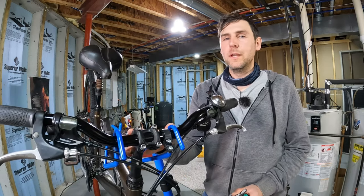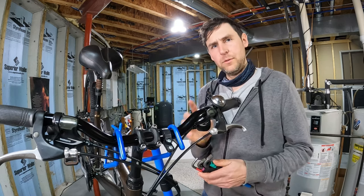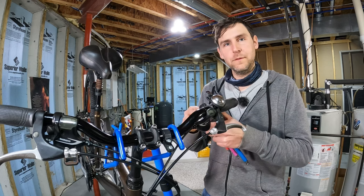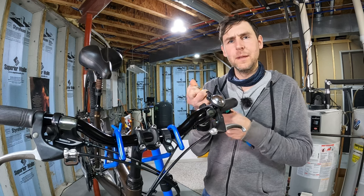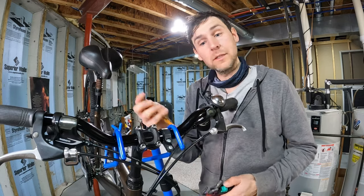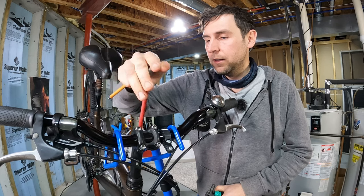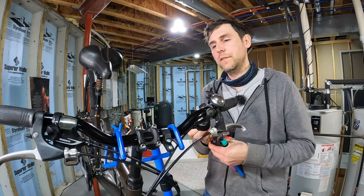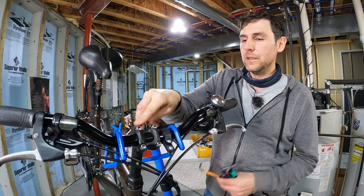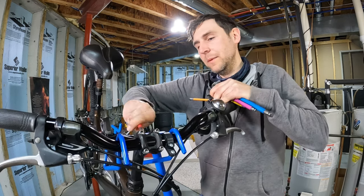This is a quill stem — you can tell because there is a bolt at the top of the stem. Threadless stems are a little bit different, but if you have a quill stem the first thing you want to do is find the right allen key. It might be five, four, or six millimeter.